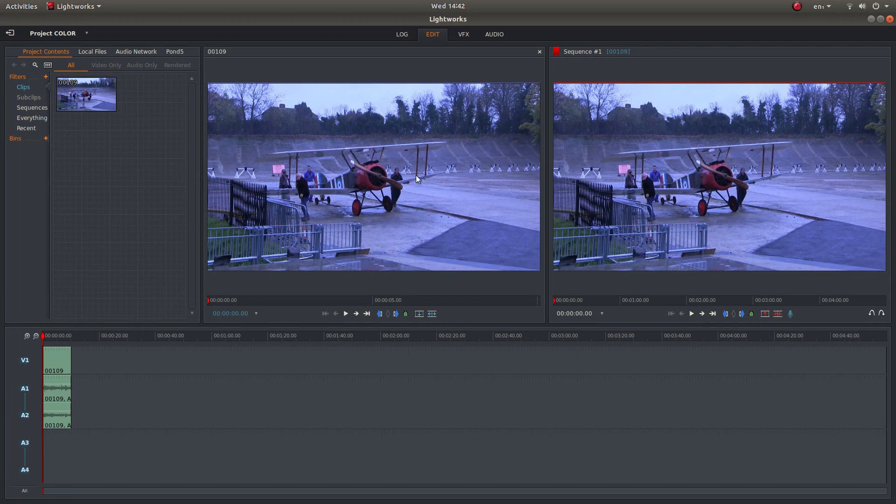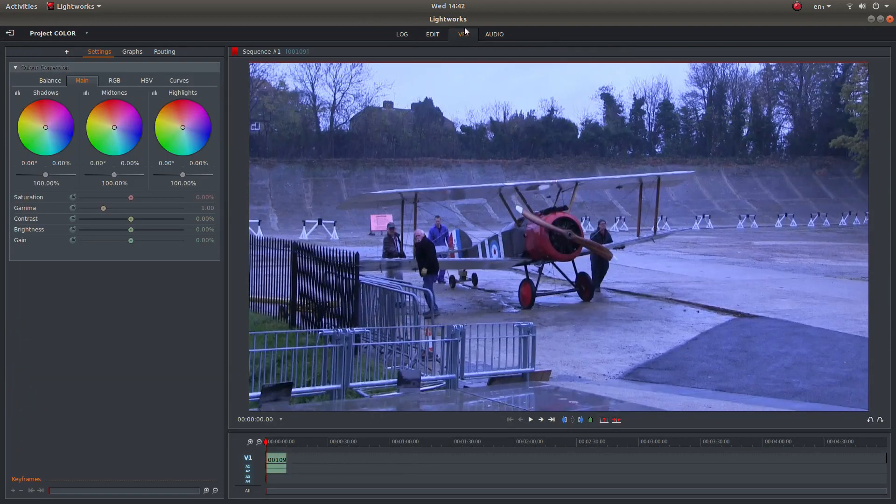To improve the quality of your video, make sure you've got the video in the timeline down here. What you need to do is come to the top of the screen and look for something called VFX. Left click on this, which should bring up this panel here.